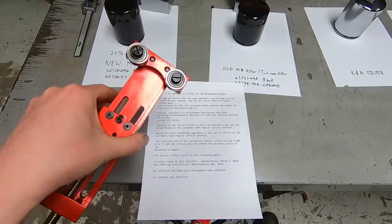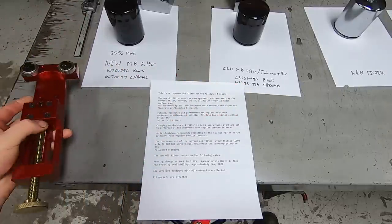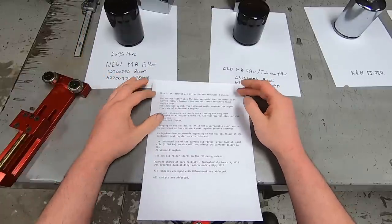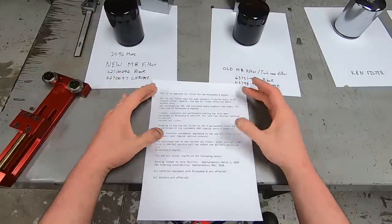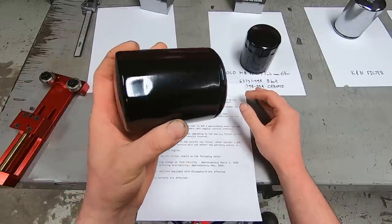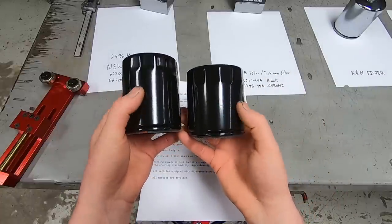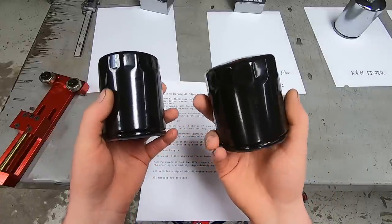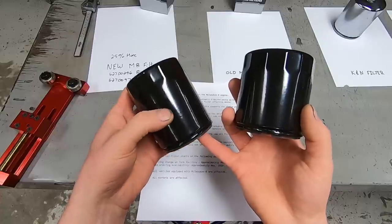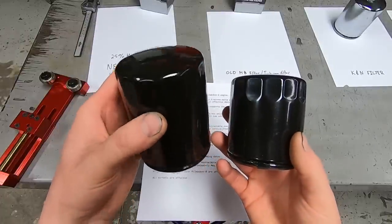I'll cut open the oil filters with a tool — there will be a link down in the description on Amazon. Here is the information that the dealership provided: there is a new oil filter out from Harley Davidson specific for Milwaukee vehicles. It has the same oil filter media, the same 5-micron filtration as the older oil filter, but it's thicker or wider and adds 25 percent increased capacity.